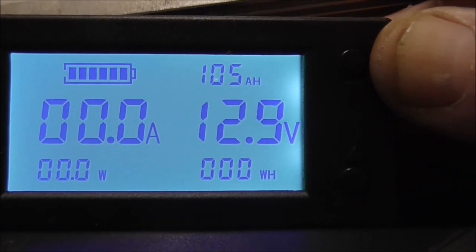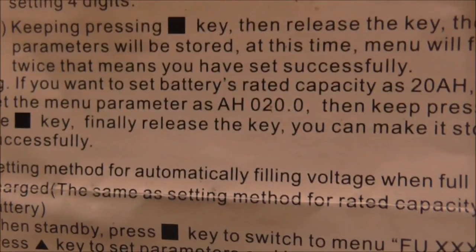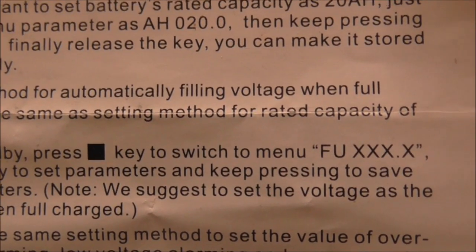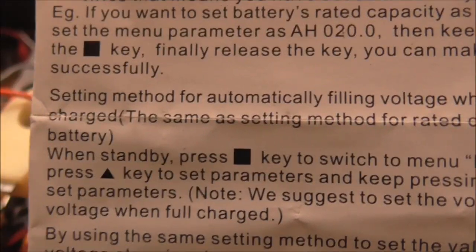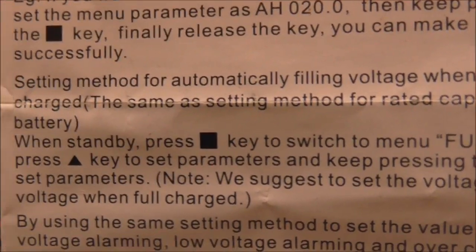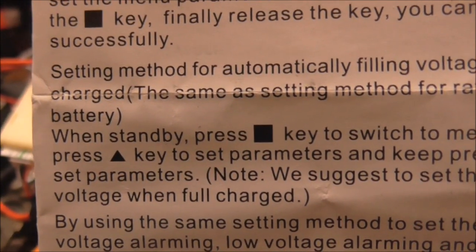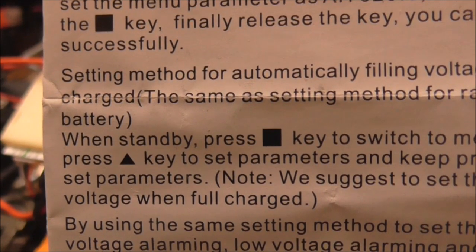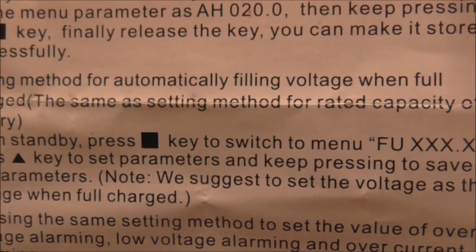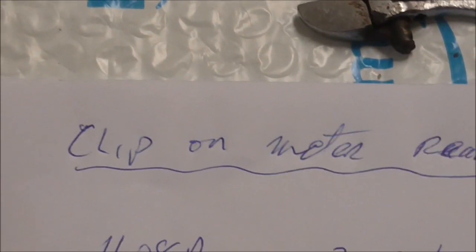We'll try a little exercise again now. The instructions suggest setting the voltage as the voltage when fully charged — but does that mean absorption stage, float stage, or when at rest? When at rest I regard that as full charge, but that's open to interpretation. I'm going to go for when the battery is at rest.